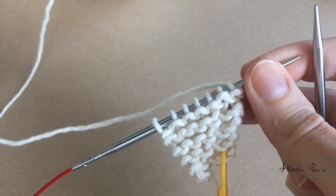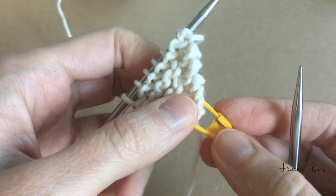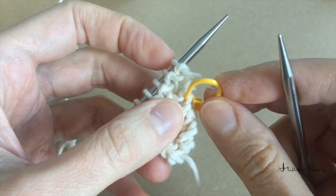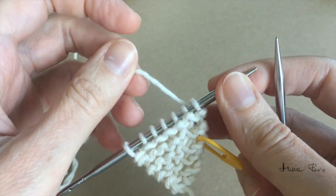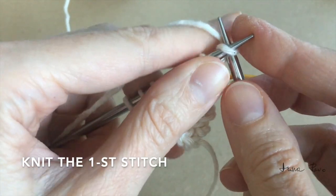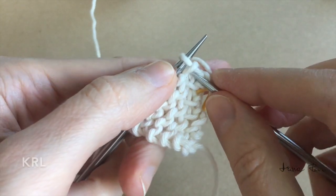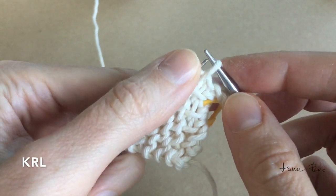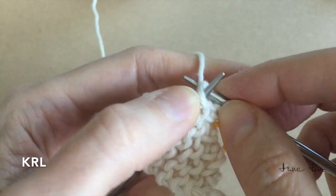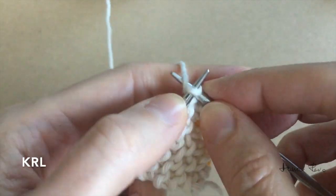This is the side with the marker. From time to time I like to move my marker a little bit higher so I remember where I make my increases, so I don't have to think about it — which is very nice. Here I knit the first stitch, then knit into the stitch below — I just pull it, place onto the left needle tip, make a knit stitch, and work all the rest of the stitches as knit stitches.